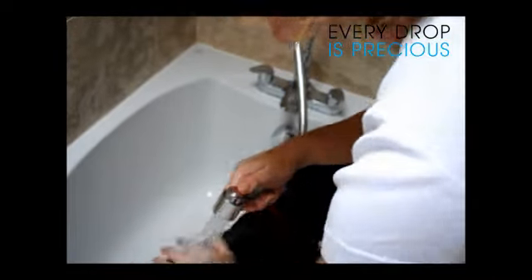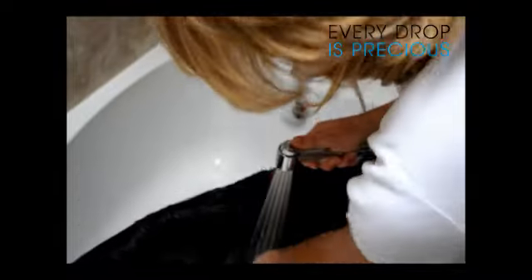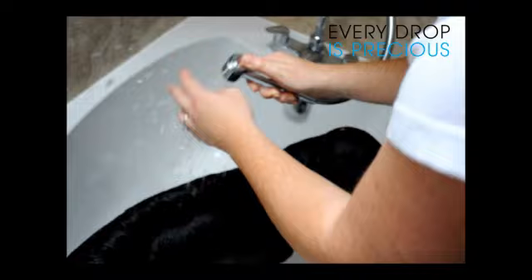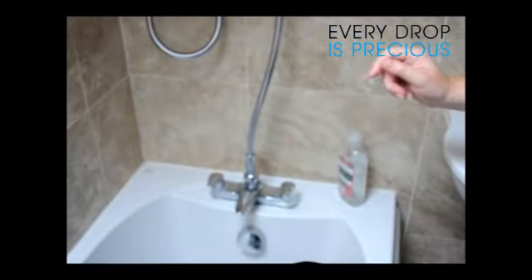I actually keep mine assembled for when I want to wash my hair whilst I'm having a bath, because it does the same thing. When you're all finished, put the hose back up and just remember to turn off your taps.